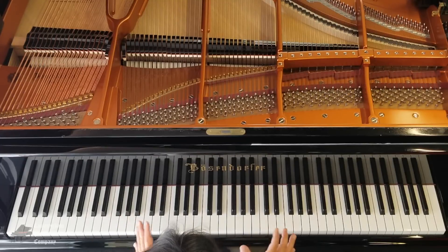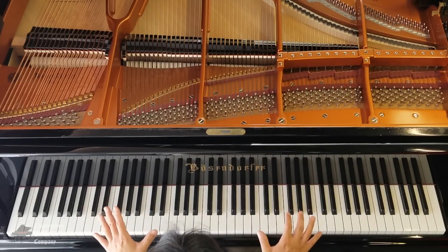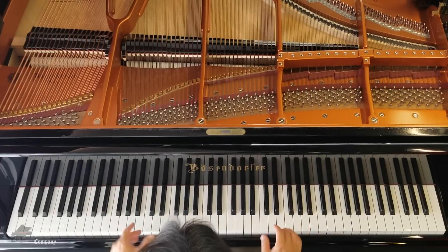Another thing that sets the piano action apart from the typewriter is its ability to repeat notes very, very quickly and with a remarkable degree of control.